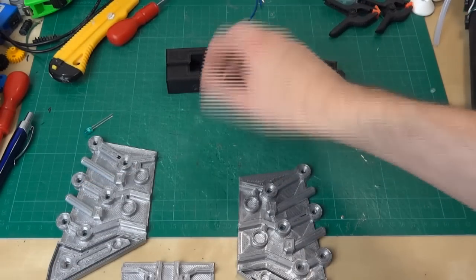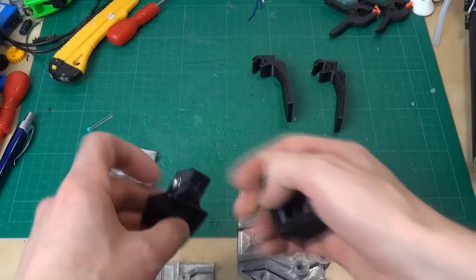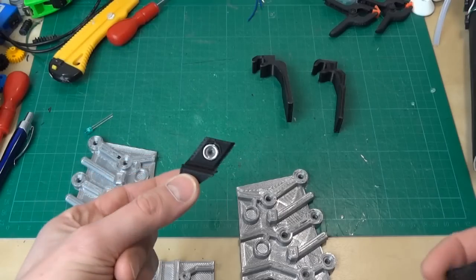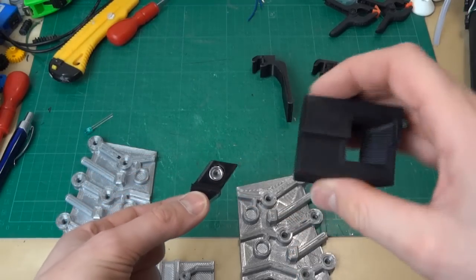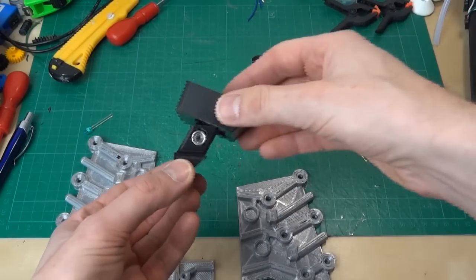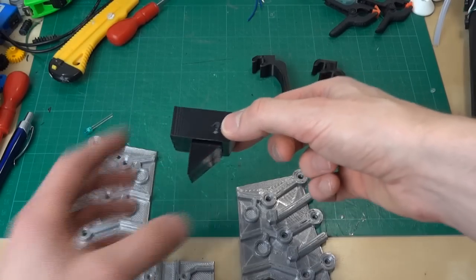I also have these pieces — I've got one of these already fitted to the suit. This is in fact a hook to hold the shoulder bell on, so that sticks on at that angle, and basically this magnet here grips another magnet inside so that these pieces sort of snap together and hold the shoulder bell on pretty well. I'll show you the one I fitted shortly.